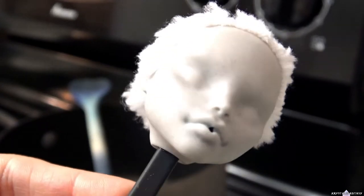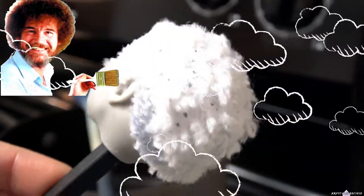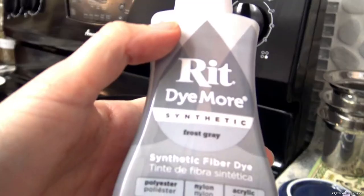I'm guessing it's from the water condensation from having her head so close to the pot that caused these accidental freckles. But as Bob Ross would say, there are no mistakes, just happy accidents. So I'm counting these tiny freckles as a win and will be adding even more.